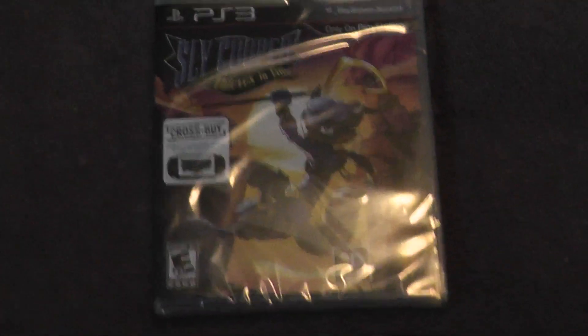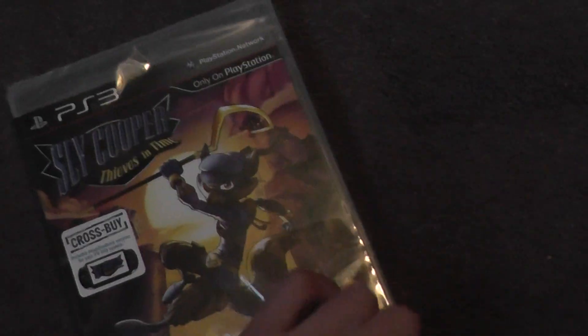I bought this a couple of days ago and I can't wait to play it. Let's open it. It was only like $44 or something at Walmart, so it's not too bad of a price compared to most games like Call of Duty and stuff.